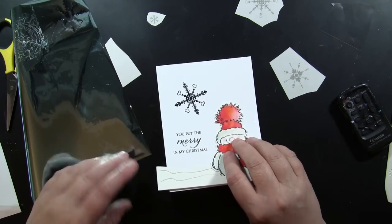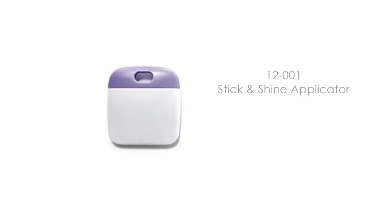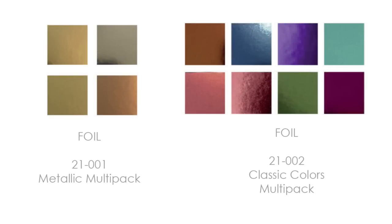Look how beautiful and detailed that is! This is the Stick and Shine applicator — that's the tool you can use. We also have foil available; you can use foil you may already have in your stash, but we do have a metallic multi-pack and a classic colors multi-pack for you.